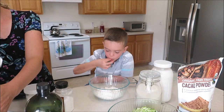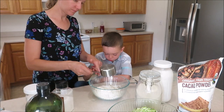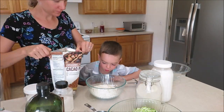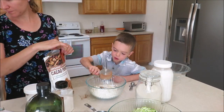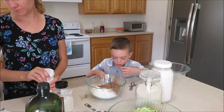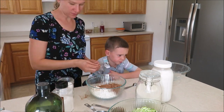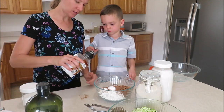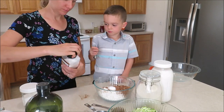Now that I've got my zucchini shredded, I'm gonna go ahead and start working on my dry ingredients. I will leave the recipe link down below — it is absolutely delicious. I've just got some all-purpose flour, some cocoa powder, baking soda, and salt that I'm just gonna go ahead and mix together.